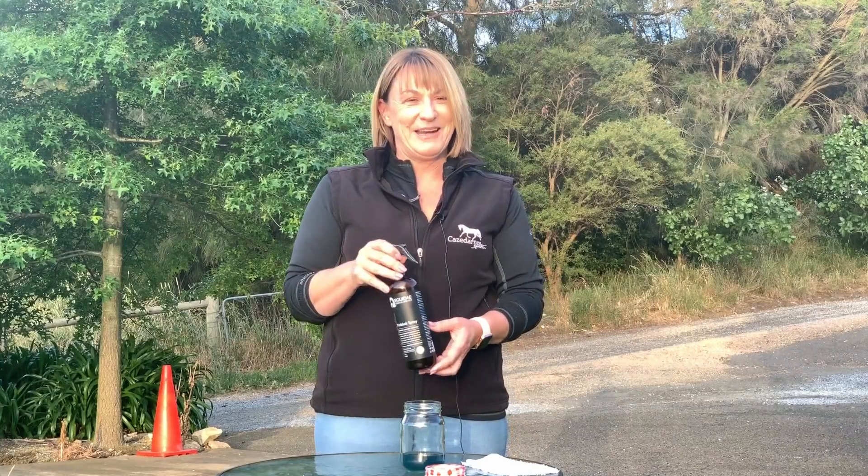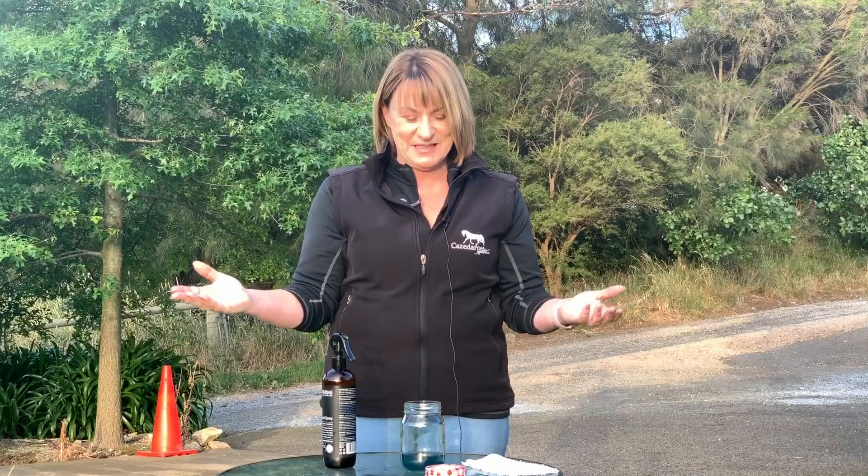Welcome to my first horse life hack video. This one's about fly spray. How many times do you go to spray fly spray on your horse on a windy day and find that you're spraying into the air and losing most of your fly spray and your money? So this hack helps with this.